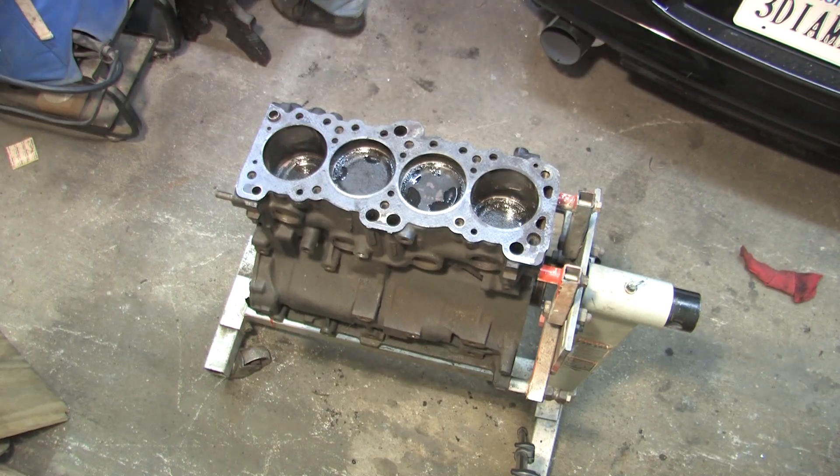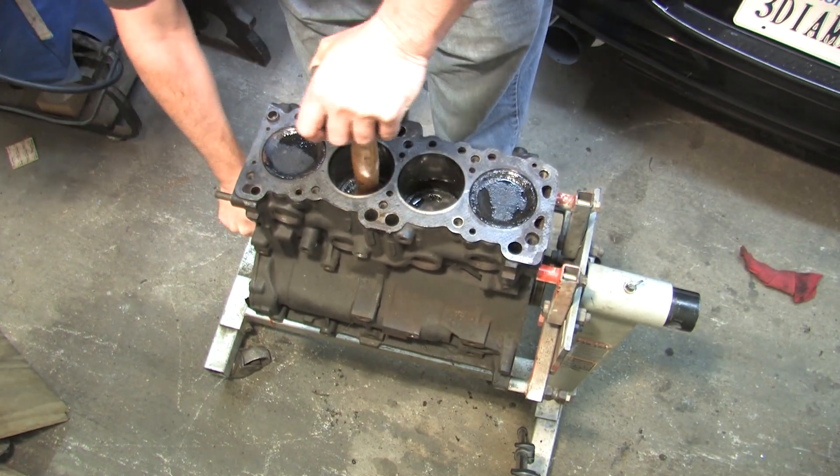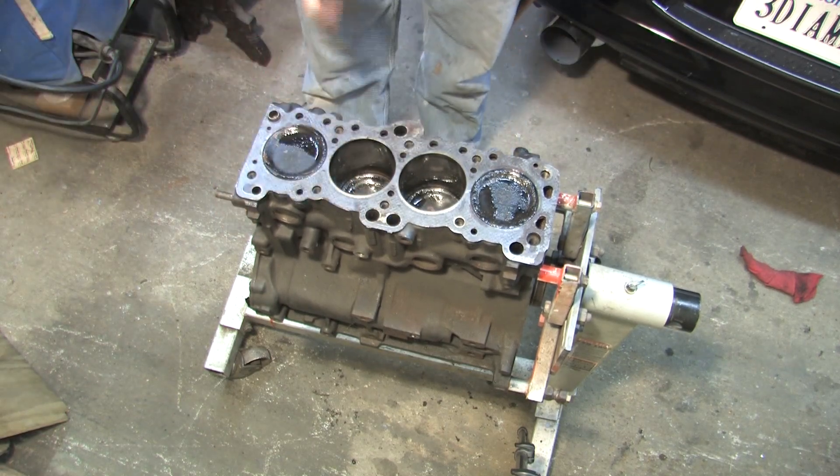When the rings are dry like these, there's a potential for the bores to get scratched, so I'm oiling them to prevent damaging anything during disassembly. That's top dead center, give or take a degree.